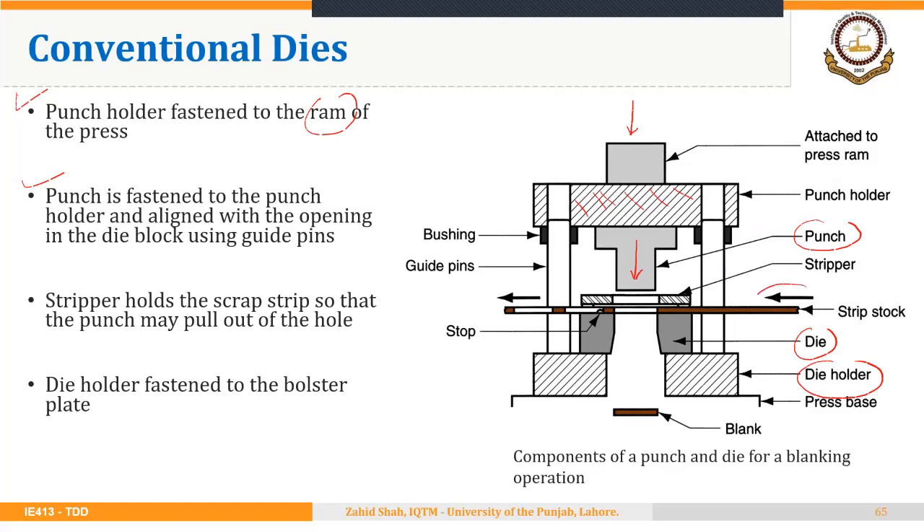In this case, the sheet is fed from right to left. Once the cutting has taken place and the punch retracts, the strip sticks to the punch and moves upward. The stripper actually strips the sheet from the punch so that it does not move upward with the punch. We have guide pins and guide bushings for alignment between punch and die. This is the most commonly used type of die and the most common orientation of a punch and die in sheet metal working operations.